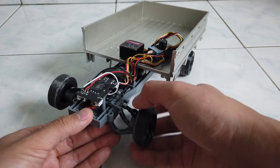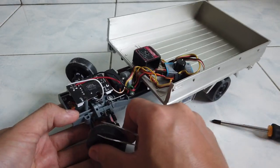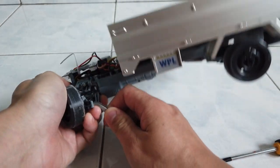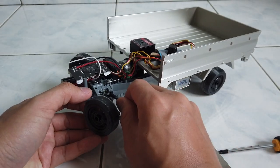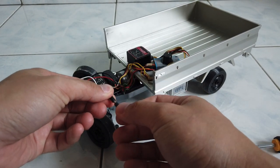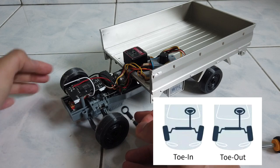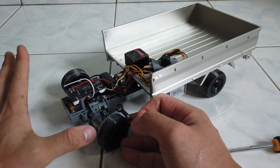For drifting you want negative camber. Next is toe in and toe out adjustment. I'll use a tweezer to pry it out carefully. If I rotate clockwise one round, it will pull the wheel inward, which causes more toe out — the inner side goes in and the outer side opens up.